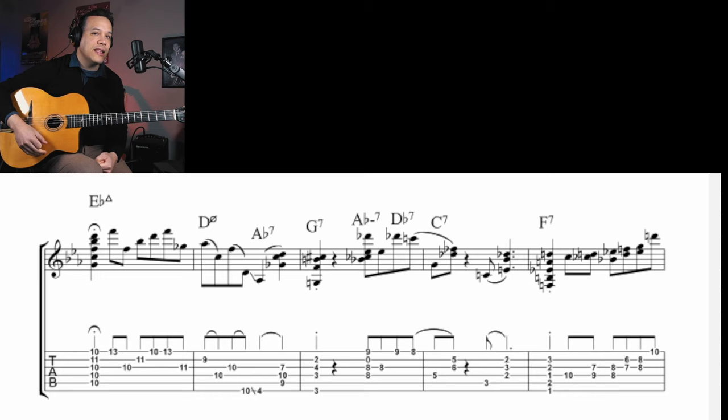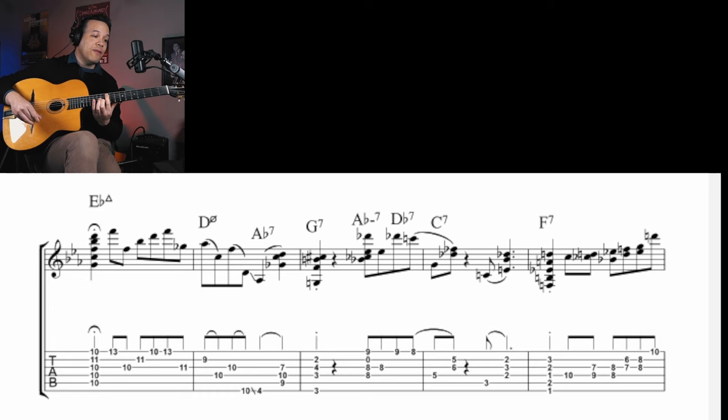Let's start from the beginning. We get this beautiful voicing for E-flat major 7, and then Peter Bernstein plays some single-note line. Here's the first thing we need to take care of — you can see those slurs. The slurs don't mean you have to put hammer-ons or anything like that, but it means you have to keep the notes ringing. You want to hear those notes together, because this is a D half-diminished chord. To get that sound, we have to take care of ringing notes from the beginning.